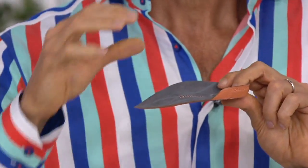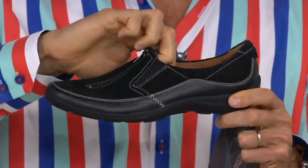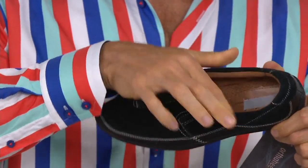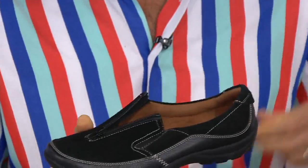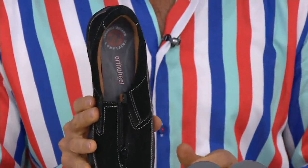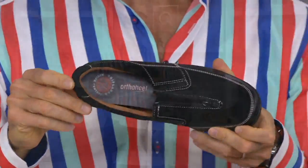The three-quarter-length insert is ideal for any footwear that doesn't have a removable insole. Here's a great example — a really nice shoe that's quite shallow in the toe box and doesn't have a removable insole. It's super easy to use: just slip the three-quarter-length in there and away you go. It holds in there really nicely.